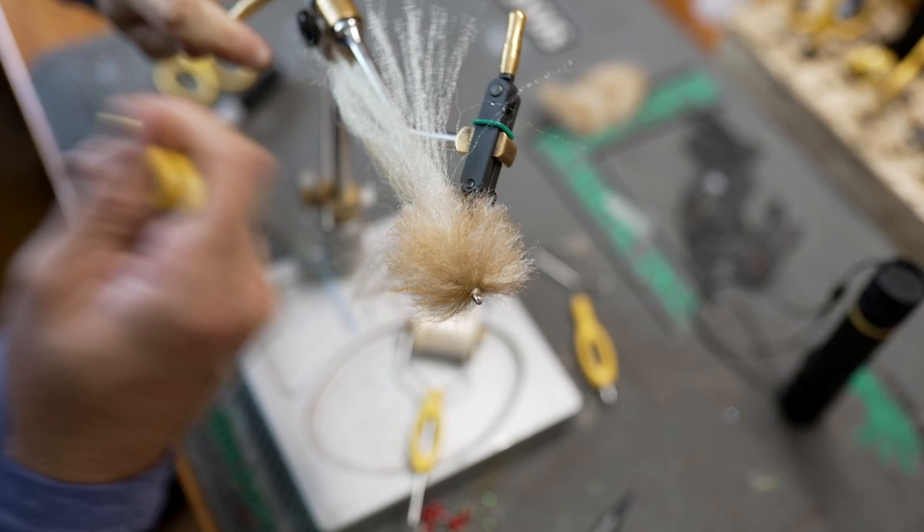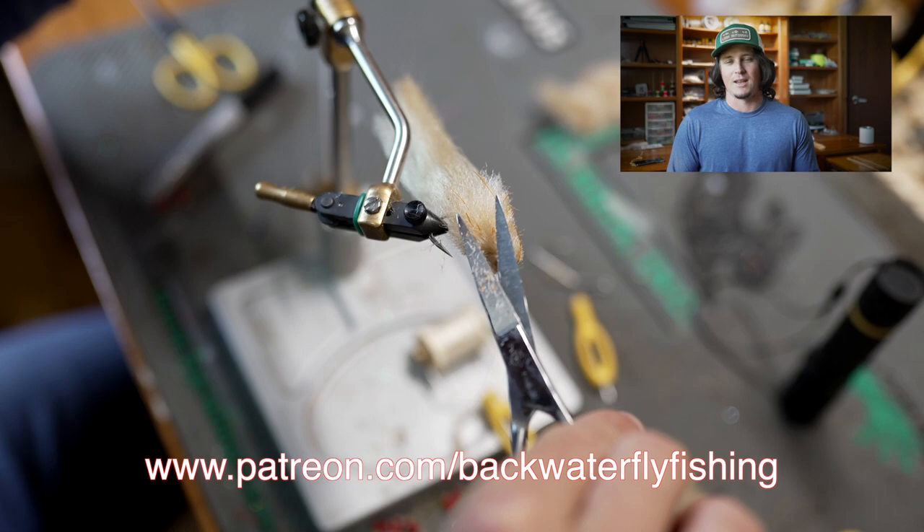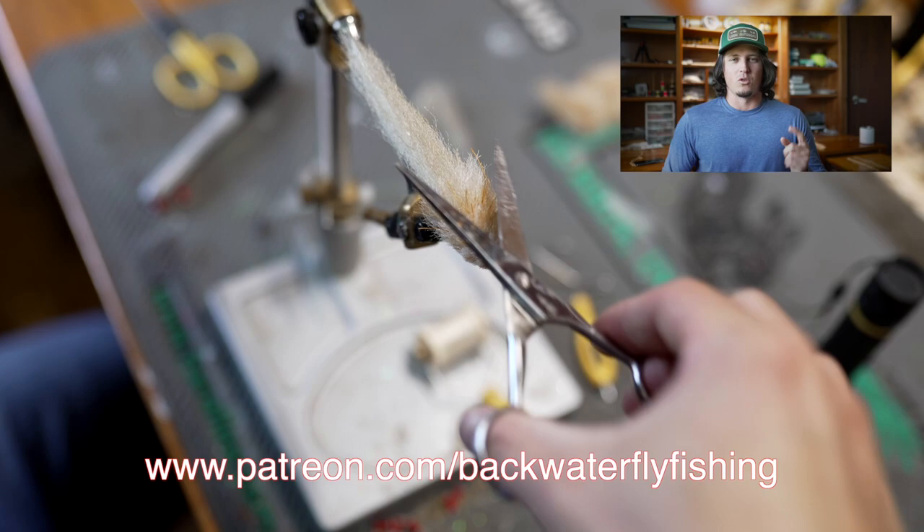If you're liking this video, don't forget we have a Patreon page where you can help support this YouTube channel and gain access to a bunch of different HD fly tying videos just for our Patreon members. There'll be a link in the video description below — thank you guys so much for your support.